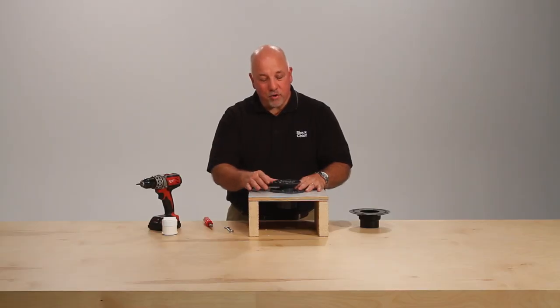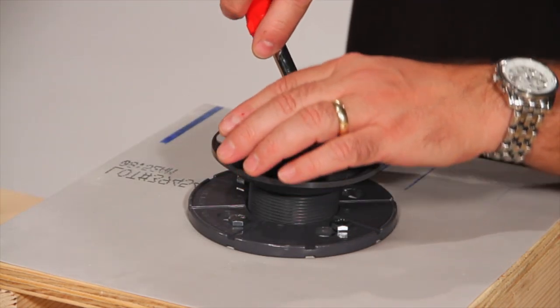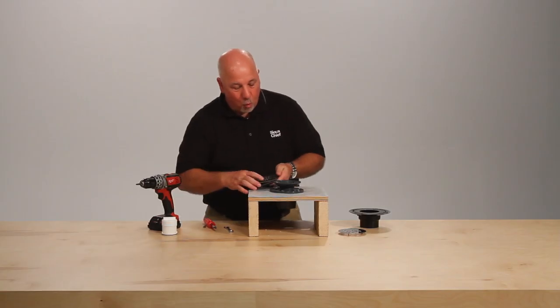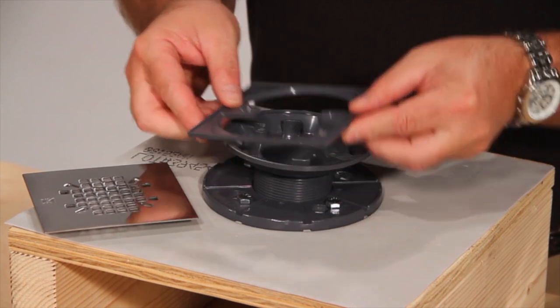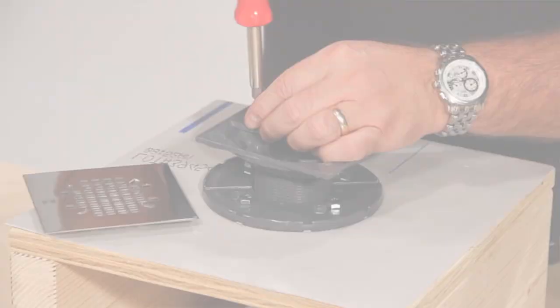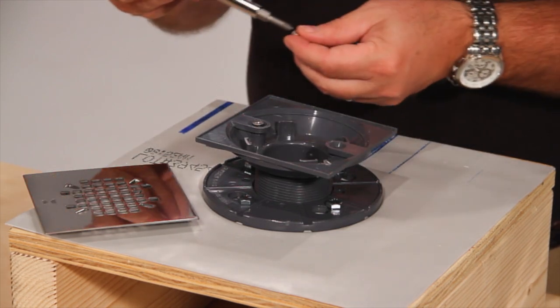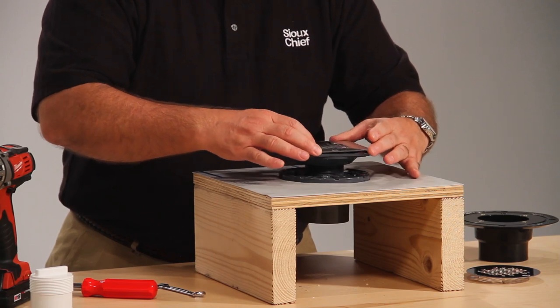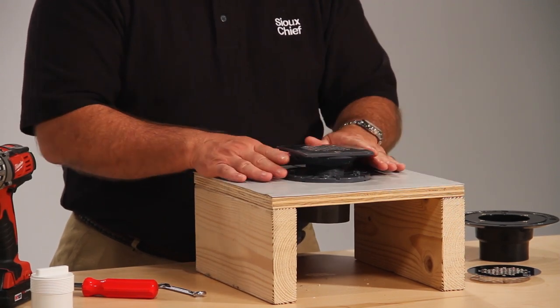Another unique feature of the 821 drain is our ability to go from a round top to a square top with our round-to-square adapter. We'll remove the round strainer. Our round-to-square adapter locates over the original head, secures with two screws, is aligned with the tile, and snaps into place. Now we've taken a round head and changed it to a square head without changing the drain below.